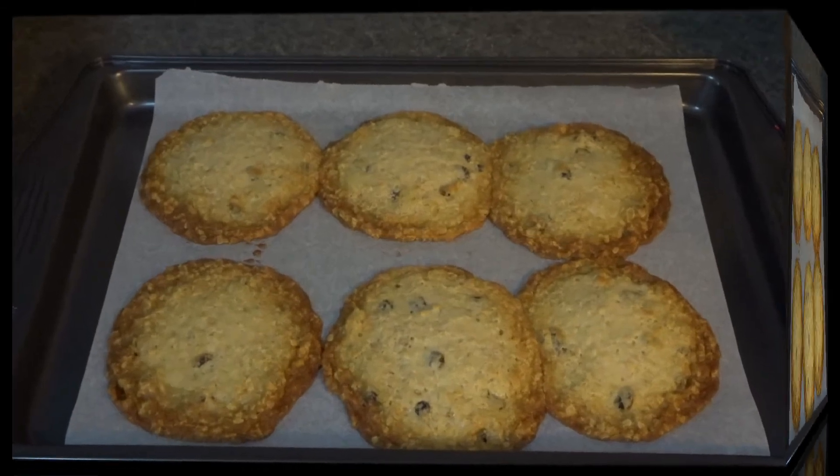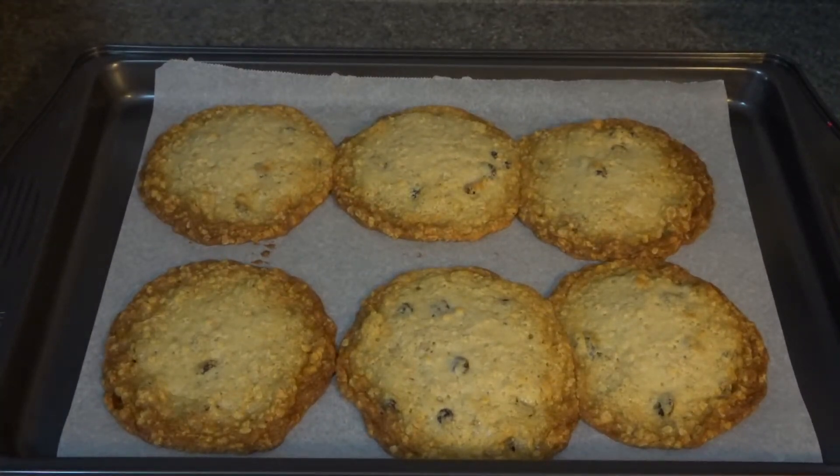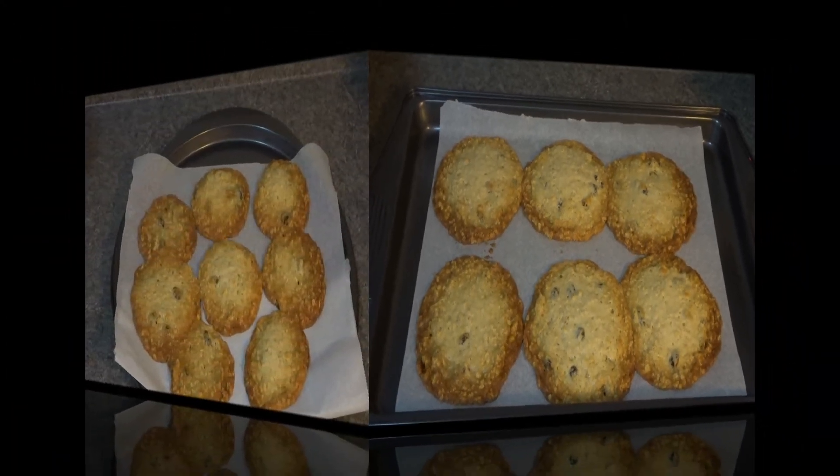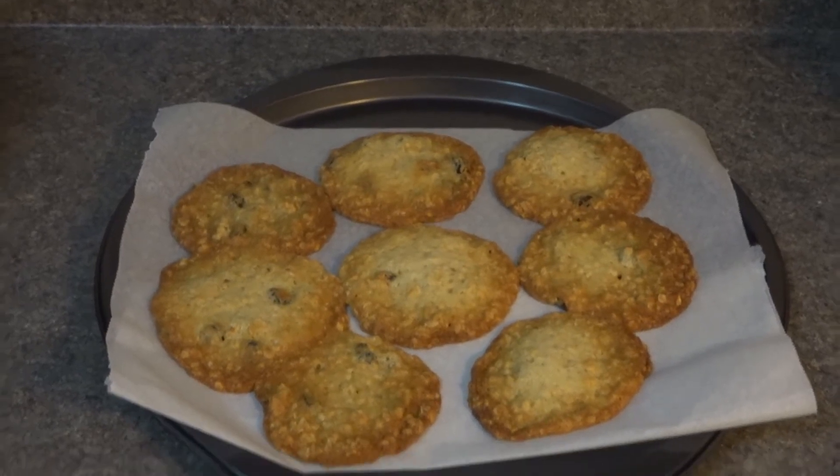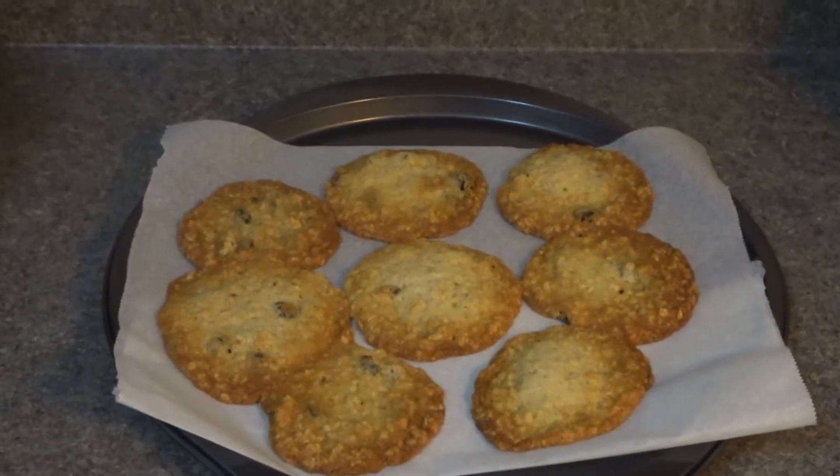Make sure you allow your cookies to cool on the pan for at least five to seven minutes. If you try removing them too soon they will break apart — and that goes for any cookie. I'll let them cool for about seven minutes and then remove them.